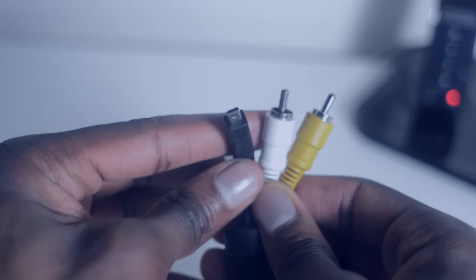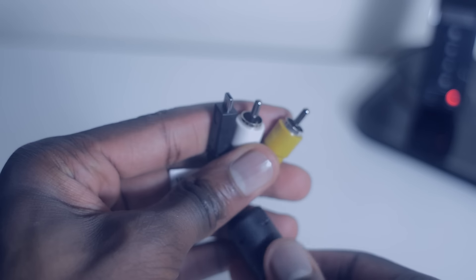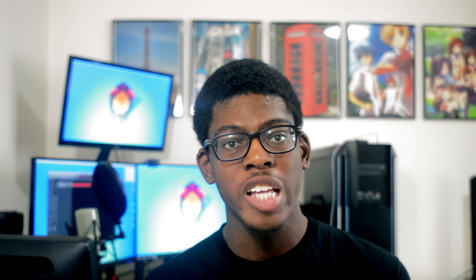The third thing you need is the AV composite cable that came with your camera. If you don't have it, search your camera's model number on eBay or Amazon and you should find the right cable. Make sure you get the composite cable, not the HDMI cable, to connect to the field monitor. That's pretty much the bare bones of what you need to get this set up.